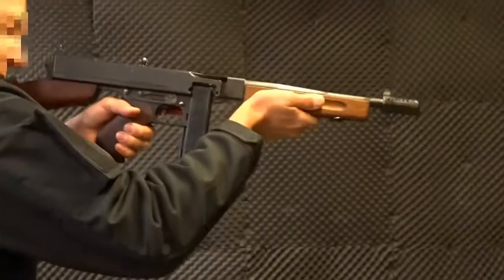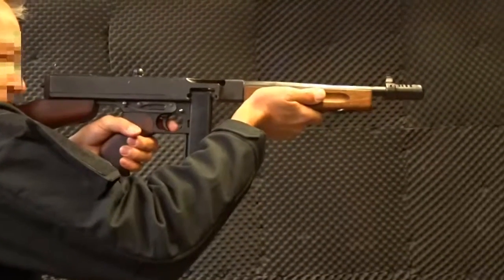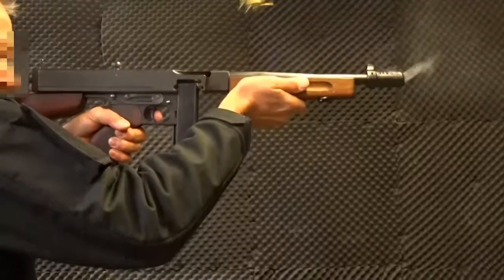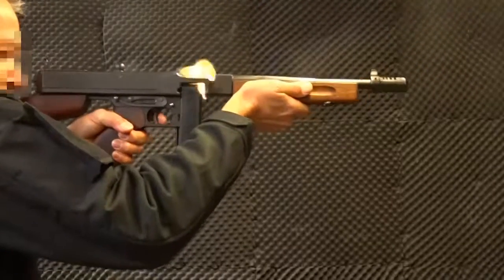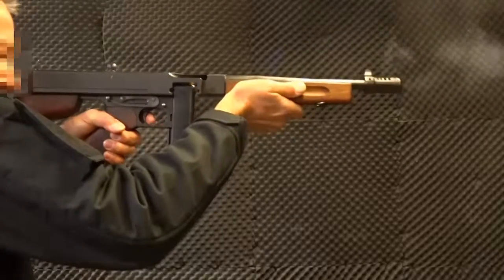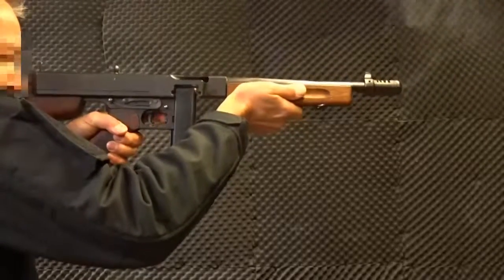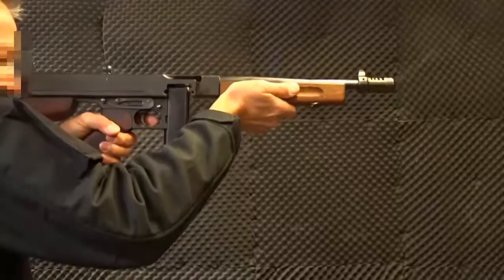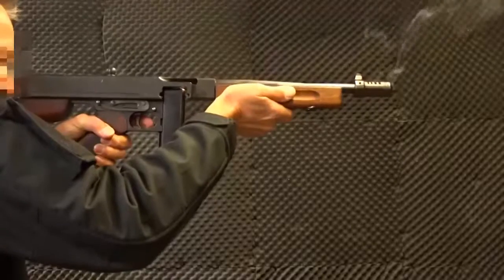Push it forward. Push down, push down and round. You got it? It's gone round and done nothing. Alright. Carry on. Just give it some.